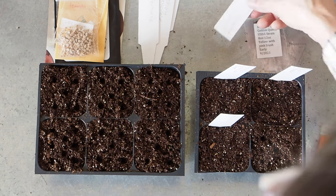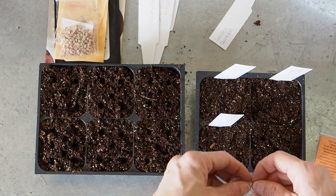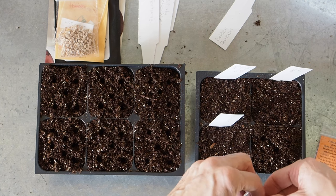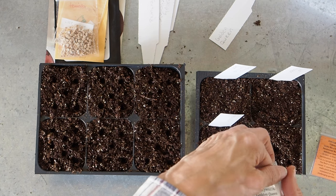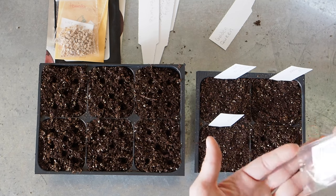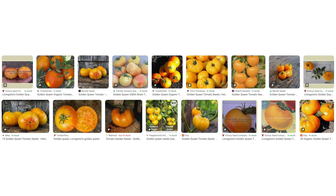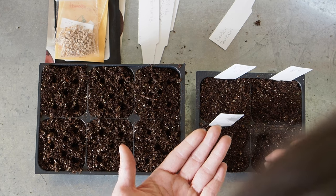The last of the beefsteaks is also from the Rare Tomato Seed Swap. It's called Golden Queen and it comes from NancyWU236 — I got these from the 2023 seed swap. She says these are 8-ounce to 12-ounce fruits, yellow with a pink blush, and they're an early variety, which is unusual for a beefsteak tomato, so hopefully we get some of these to ripen early.